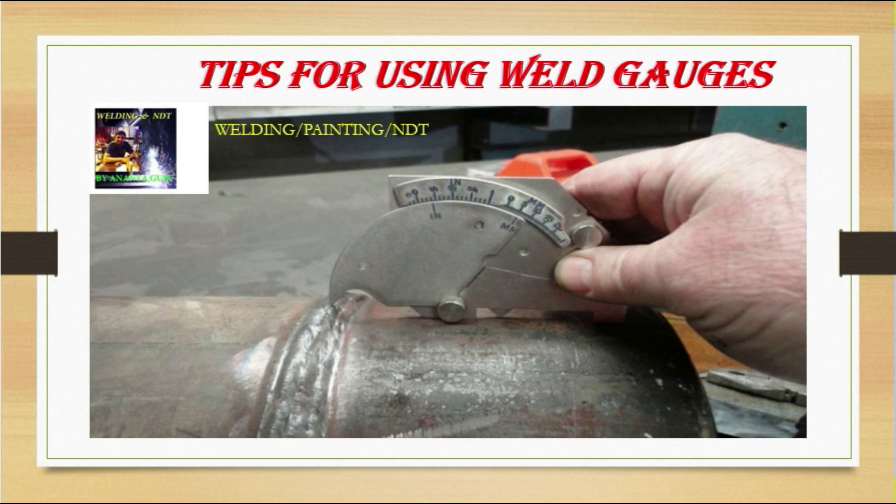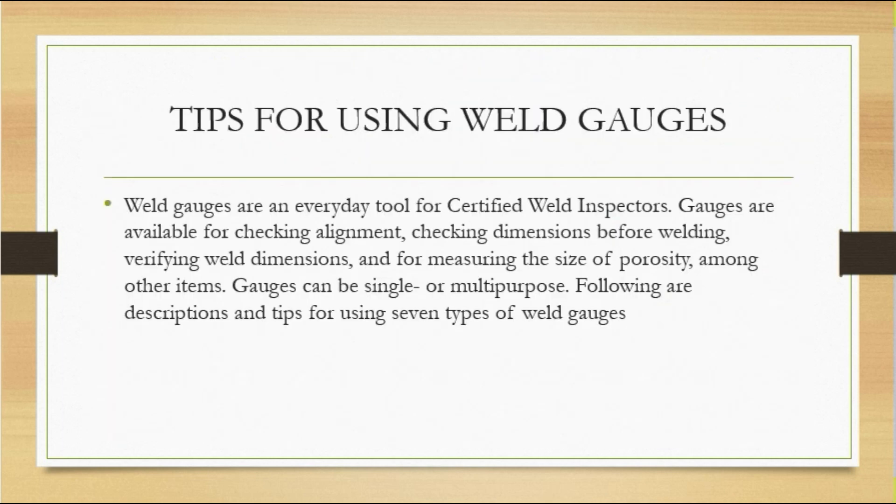We will explain how to use weld gauges on the weld profile and how to measure welding in different profiles. Weld gauges are an important tool for certified weld inspectors — very important whenever you are doing on-site welding inspection. They should always be in your pocket. Gauges are available for checking alignment, checking dimensions before welding, verifying weld dimensions, and measuring the size of porosity, among other items. Gauges can be single or multi-purpose.